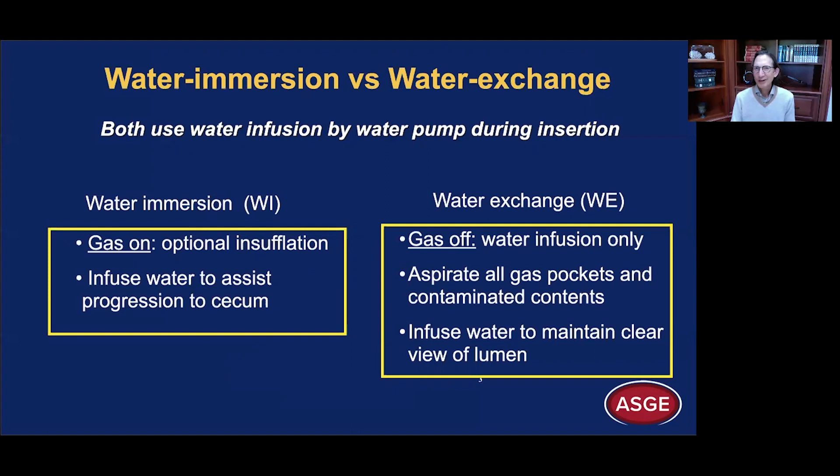Let's start with terminology. You've probably seen the term water immersion and water exchange — they are very different. Both use water infusion by a water pump during insertion of the colonoscope to the cecum. But with water immersion, we leave the gas on. You can insufflate gas — ideally CO2 — if you think it will help you get to the cecum. You infuse the water to assist progression to the cecum, so this is using water as an aid to conventional colonoscopy.